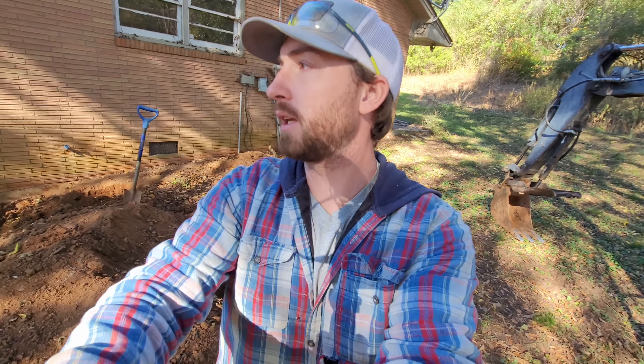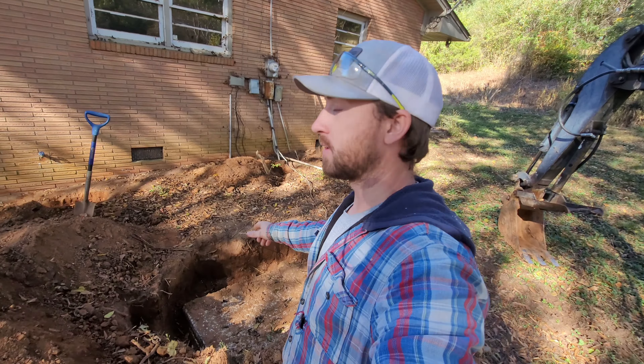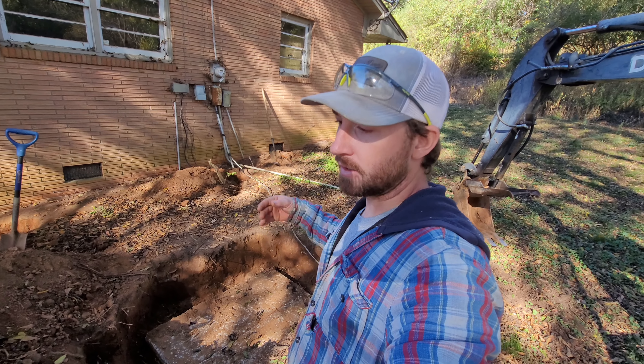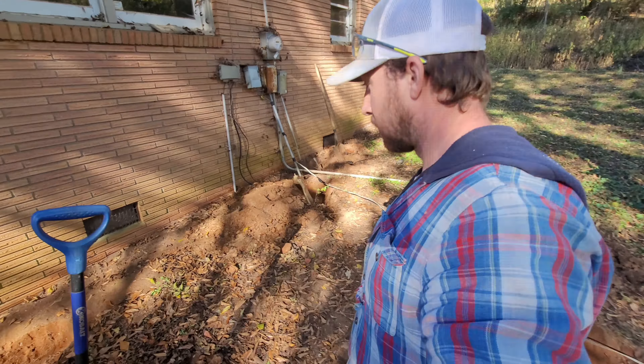We've done a little work over the weekend that I didn't film, and I apologize for that. We came in here with a shovel — me and the wife — and dug up the top of the septic tank because I want to uncover it and see if it needs to be pumped out and cleaned. We also found some of the old cast iron drain lines and another one that comes out of the house. I don't know what's going on with all this power, but all this is going to get changed out.